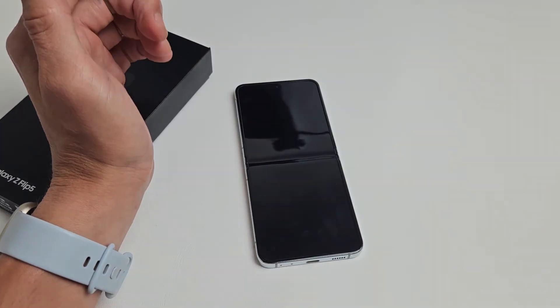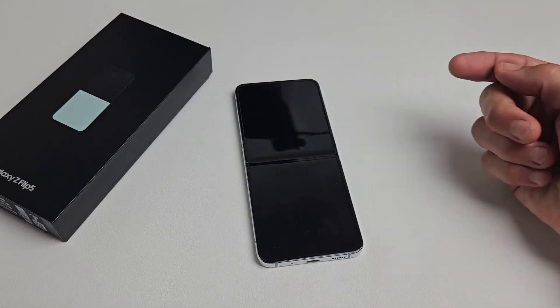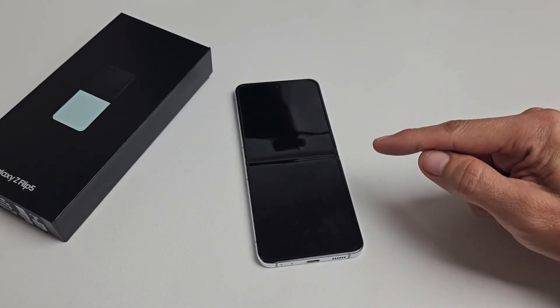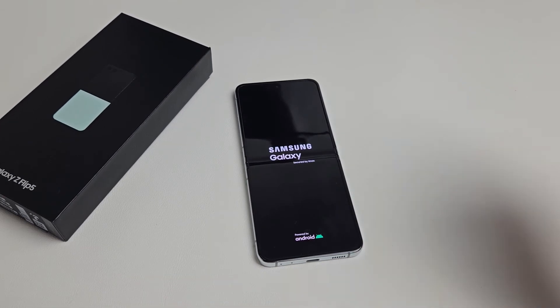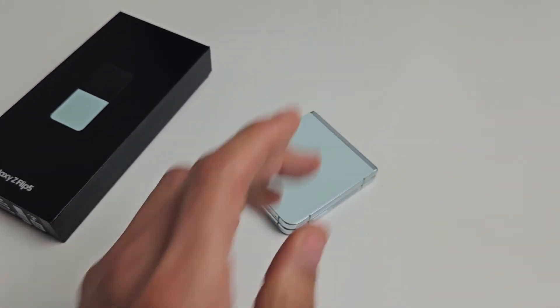Now give it another 15 seconds, and it should boot back up. If it doesn't boot back up within 30 seconds, just press and hold the power button, okay? Give it a few more seconds. Where's that Samsung logo at? It should be starting up now. Oh, there it is. And we just forced a restart, right? Pretty simple. That's all.